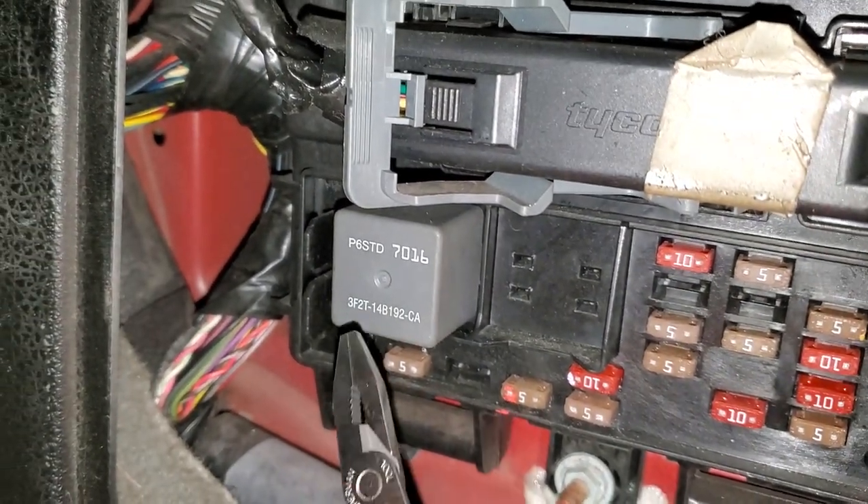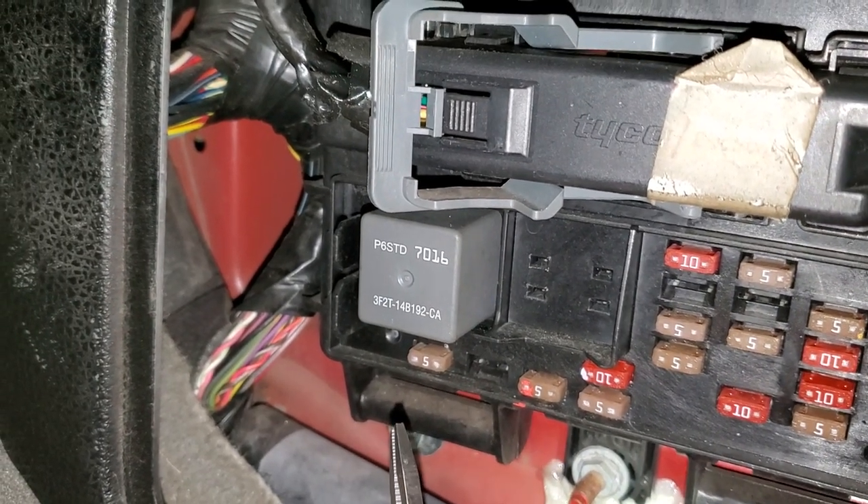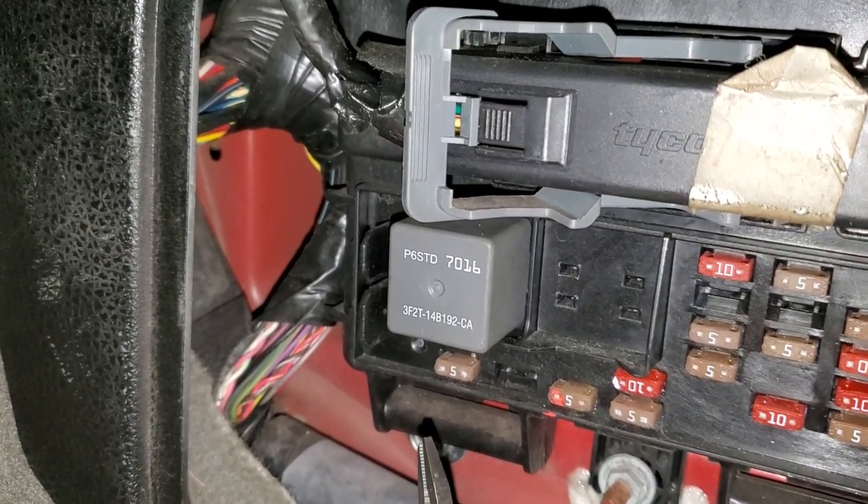You should be measuring power at that fuse when this relay is energized. If you see power here, that means the relay is energized and it's sending basically a signal to the radio to let the radio know that the car is on and the radio should be on as well.